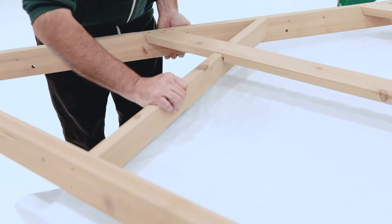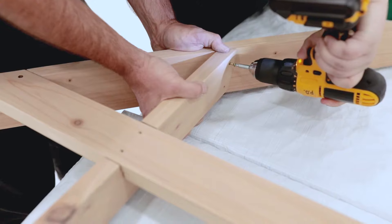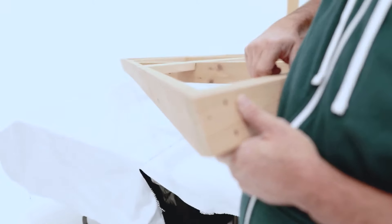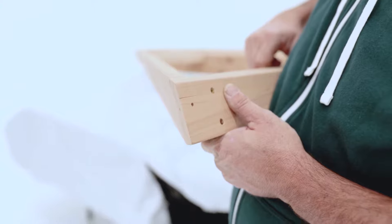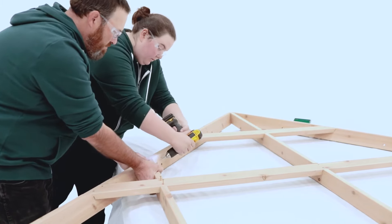When attaching the short rafter RT and short rafter LT, fasten it at the bottom first where it connects to the fascia beam assembly, then fasten it at the top to the rafter corner left or right. Take a moment to look down each rafter corner to make sure they are straight and nothing overhangs the edge. If they aren't straight, remove the screws and have a helper hold the boards in place while you reattach the screws.